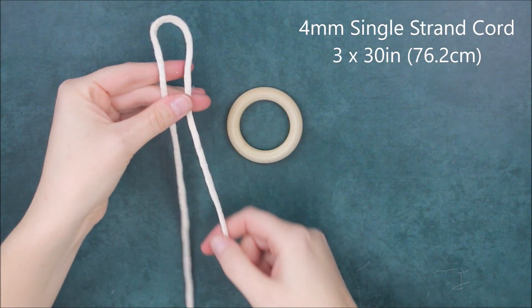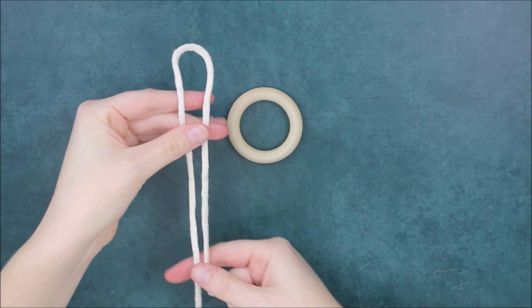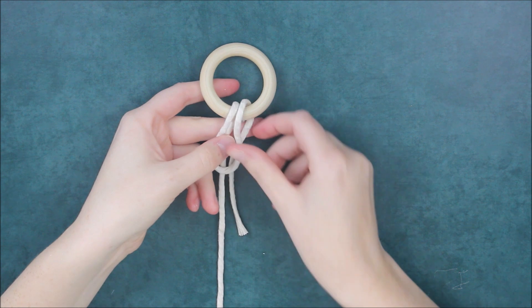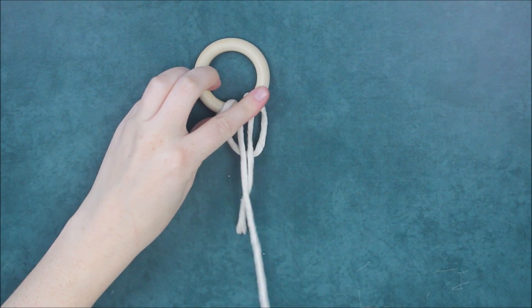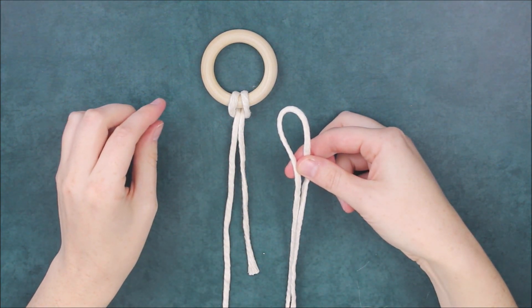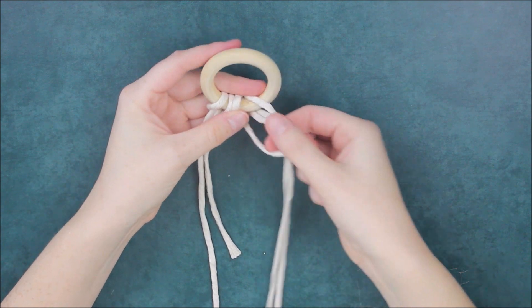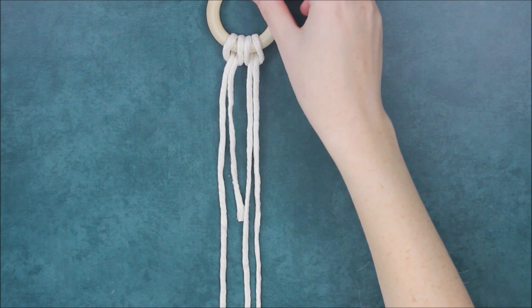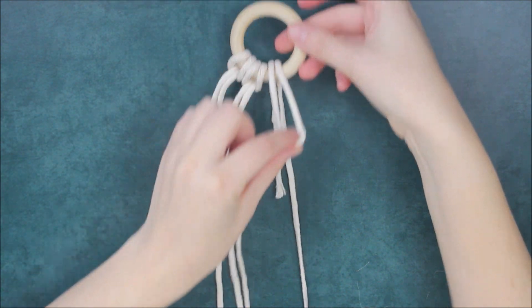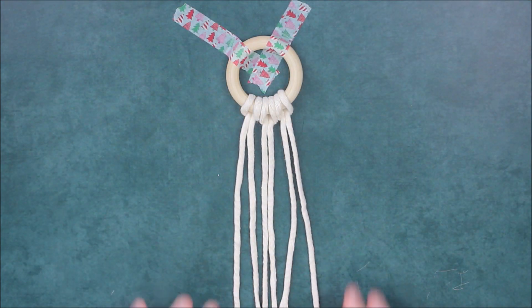Start by folding your first cord in half so that the side on the left is long and the side on the right is about seven inches long. Attach this cord folded as such to your ring with a reverse lark's head knot. Take your second cord and fold it evenly in half and attach this cord to the right of that last cord with another reverse lark's head knot. Then for your third cord, fold it in half so that the side on the left is about seven inches long, and again attach that with the reverse lark's head knot.